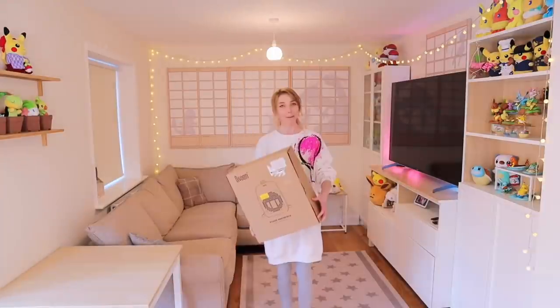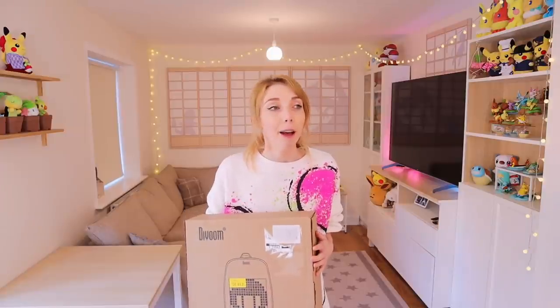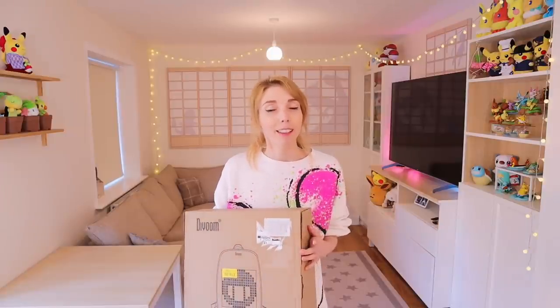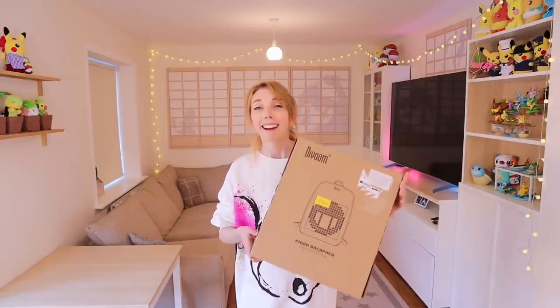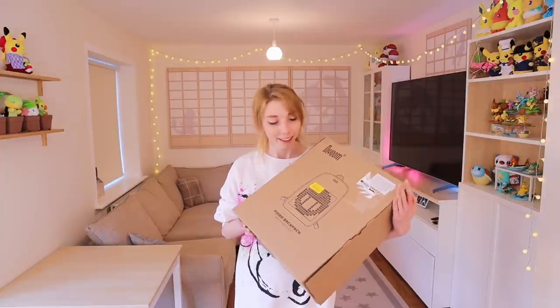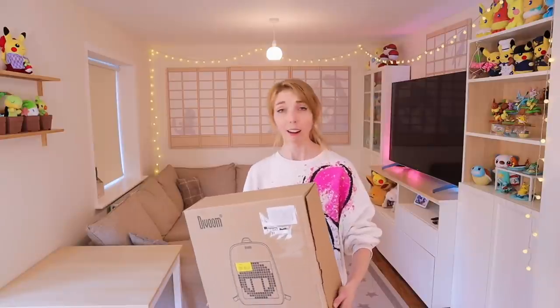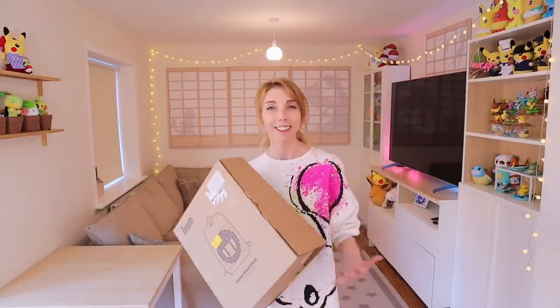I've got a Pixel bag and I'm so excited about this. The other day on a London trip, I was in Selfridges — not because I was actually shopping there, but because I like to go inside and feel like I'm shopping there. They have a techie bit downstairs and I saw this bag and I really wanted it. It's a Pixel LED bag, 16 by 16, so I can constantly be changing the theme of the bag for my attention span.